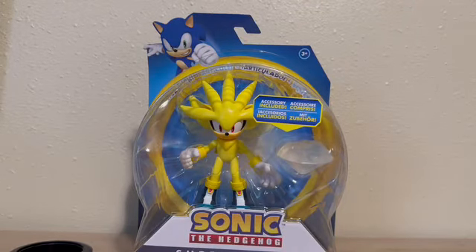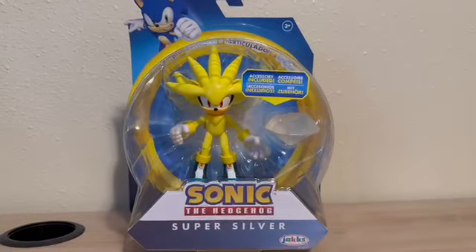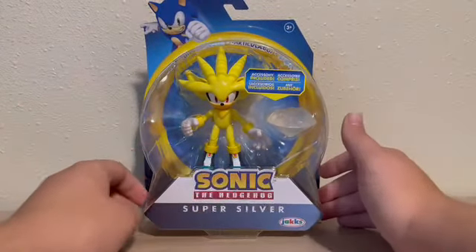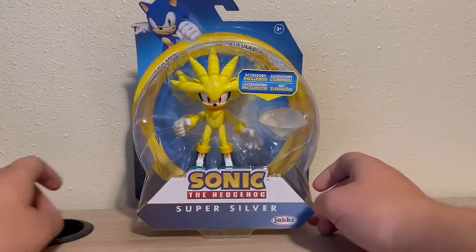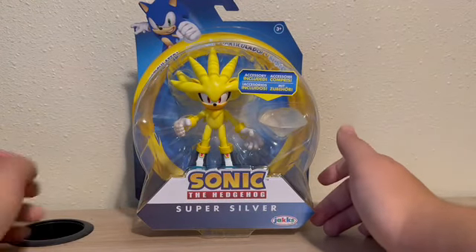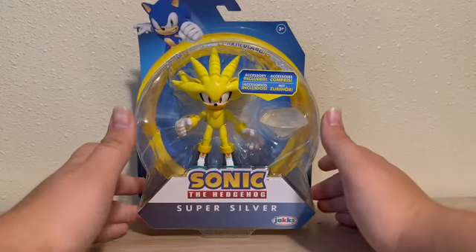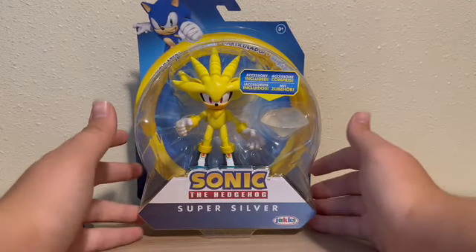Hey everyone, welcome back to another video. Today I'm going to be reviewing the Jax Sonic the Hedgehog Super Silver figure. I have been stoked for this guy ever since he was released, and then I couldn't find him for three months. But finally, I found him on eBay for like $25.